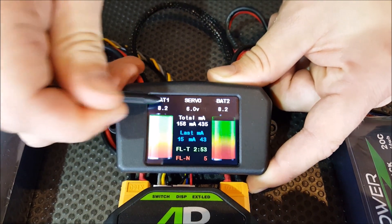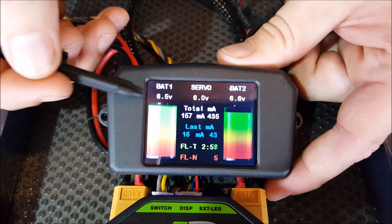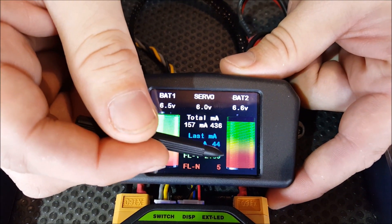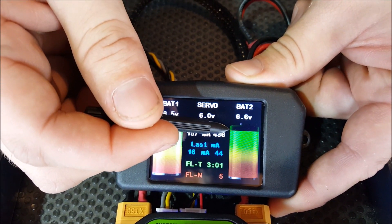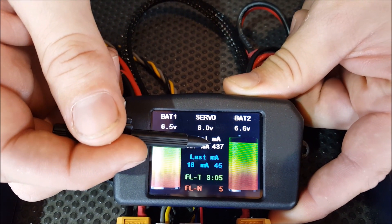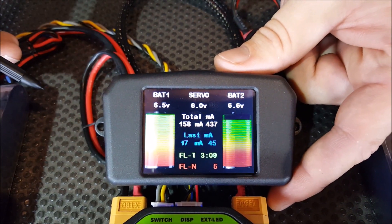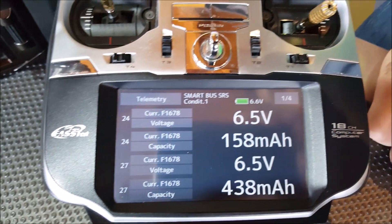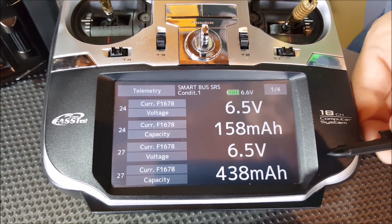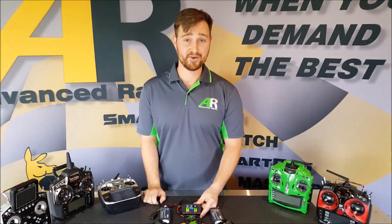Coming out of that screen back to the main screen, you can see we've got the two batteries here. These are the indicators I was talking about before — as your batteries drain you'll notice this one has drained just a little bit because we've used more out of this one. With the SmoothFlight RRS system, all of this information will actually show up as telemetry data on your radio. We've got it set up on a Futaba system here and you can see the voltage of both packs and the milliamps used out of each pack. Stay tuned for more instructional videos on the RRS system.